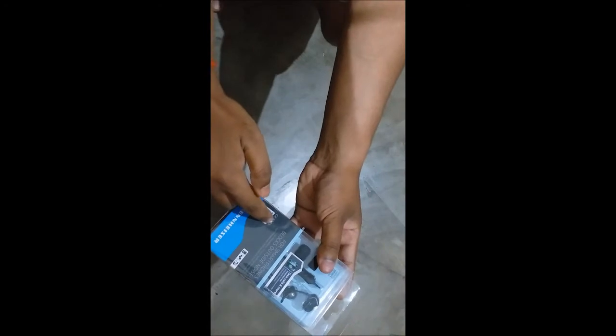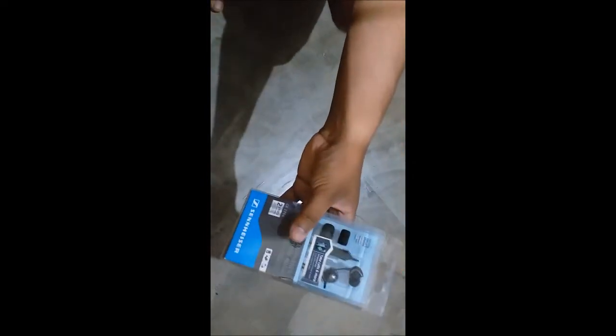Hello guys, welcome once again, this is Ashish. In this video we will be doing an unboxing and have a look at the Sennheiser CX275S. This is available online, and I purchased it from Reliance Digital Store for 1650 rupees. The price varies in online stores, so do check it out for deals.